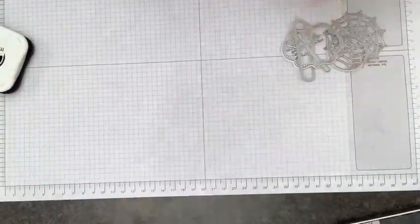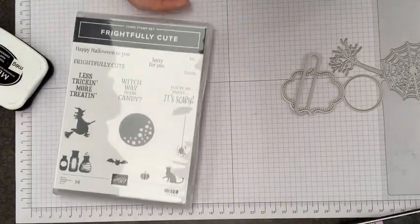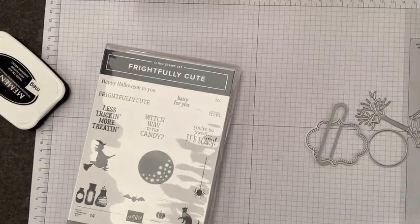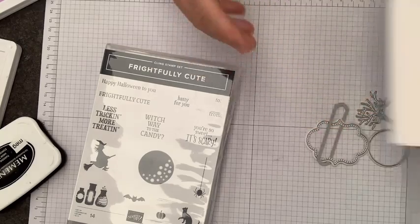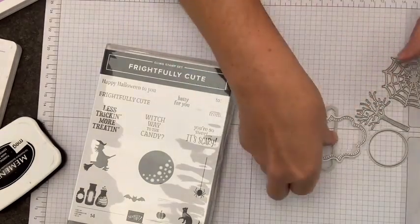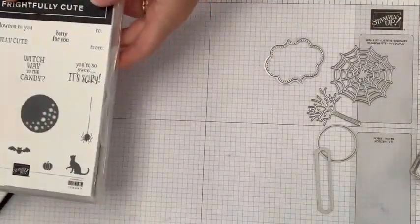For our project we are going to use a whole bunch of dies. The stamp set is called Frighteningly Cute — it's a bundle that includes both stamps and dies. There are a number of elements here; we're going to use several of them, including two that are great placeholders that really help set your card up with a good focal point.